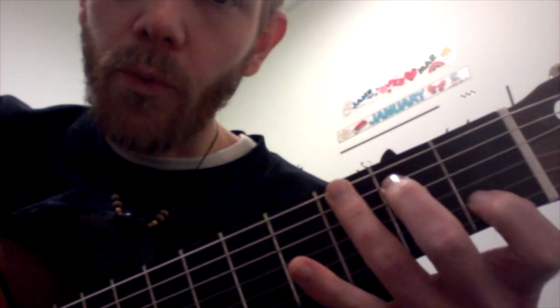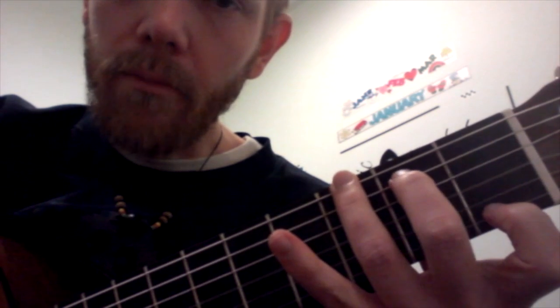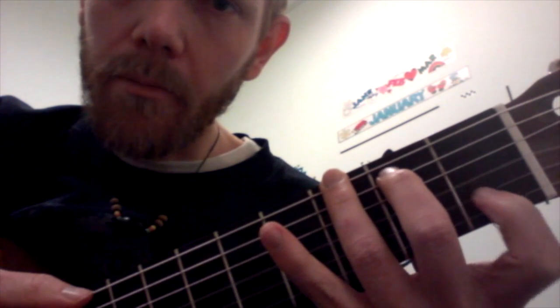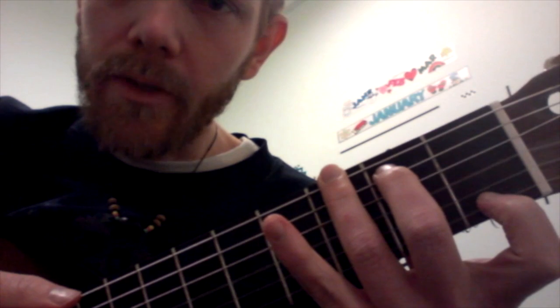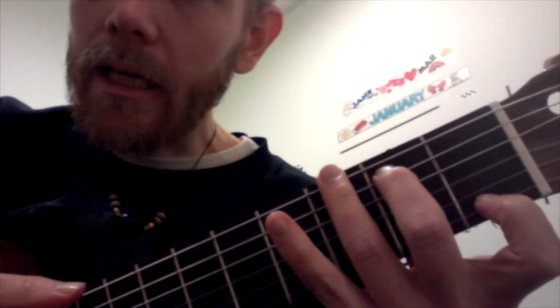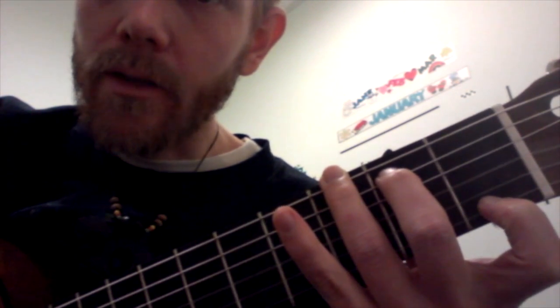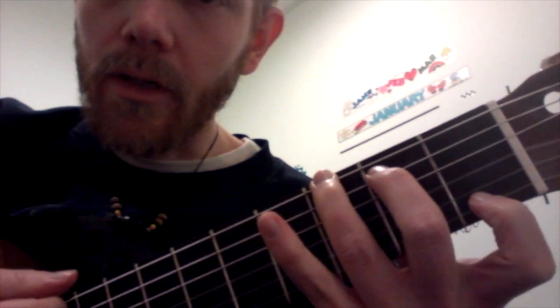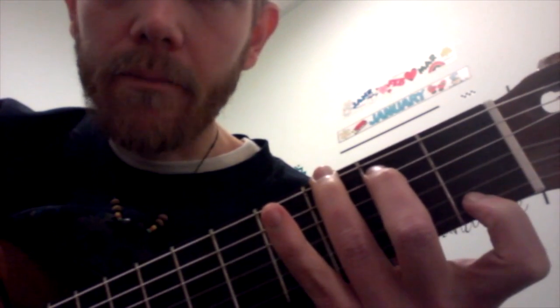To get a G7, you stretch those fingers apart like a bow and arrow. These two fingers move up from here to the ceiling. First finger moves from the B string down to the high E string. Then you get a G7. So C, fingers are closer together. G7, they've got to be stretched apart like a bow or an arrow.